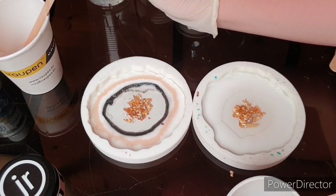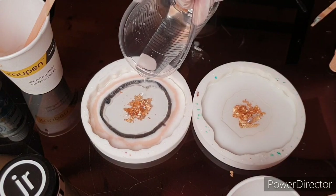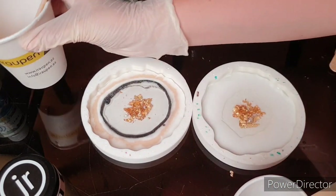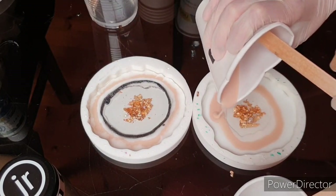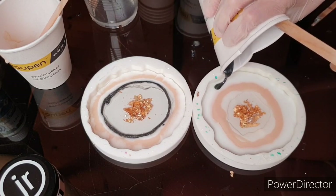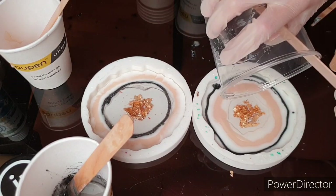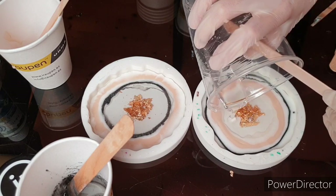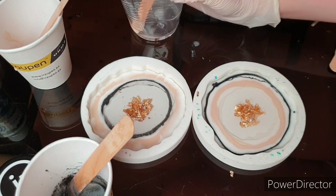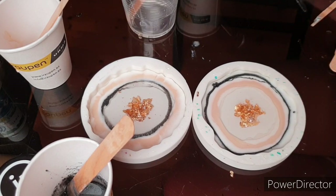A good tip is that when you work with resin, the humidity in your room should not be more than 50%, but it also depends on the resin. With UltraCast XT it's not over 50%. There's a cheap resin in Germany from Dupont where you can have 70%. If your humidity is more than recommended, you can get streaks on the surface. You can also get streaks when you work in cold rooms because resin has a best temperature range. If it's too high or too low you will get problems — it won't cure, it gets streaks, it will be sticky.